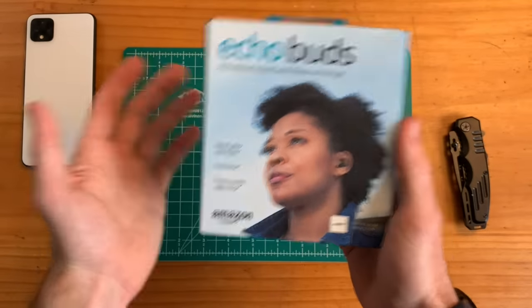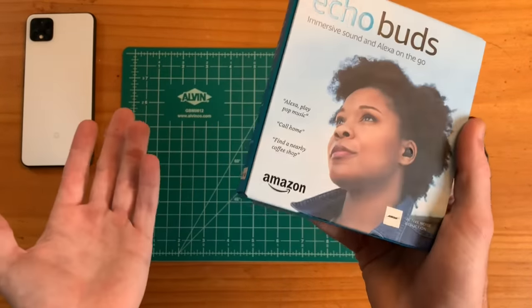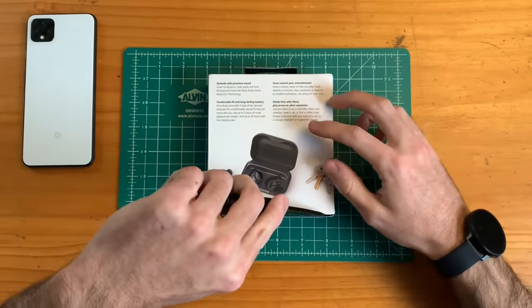At the time of this video, these retail for $130. I'll leave a link down in the description — you can buy them on Amazon because they are Amazon earbuds. So without further ado, let's check these out.